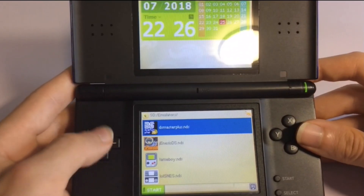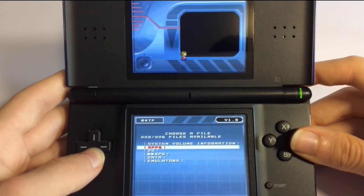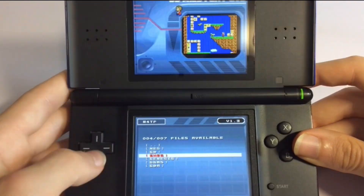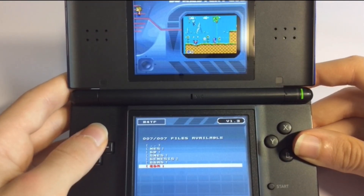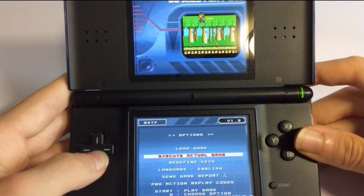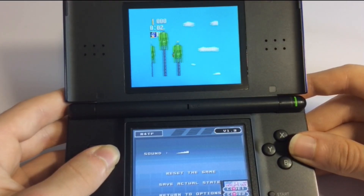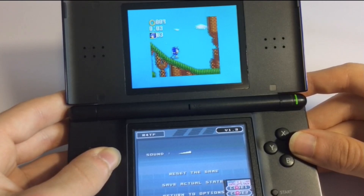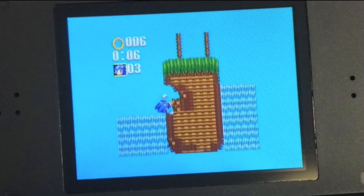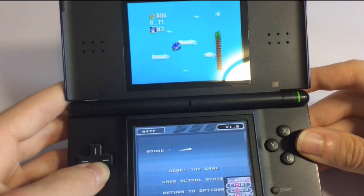If we go to the first one, which is DS Master Plus, you can see we can actually load a game. All you have to do is go to your emulators folder and of course your games will be there. The GB8 one however won't be in the download since it's not stable enough and doesn't work very well. So all you're going to do is go into the folder where that game is and you can actually play it. As you can see, the Game Gear will start working, though it doesn't work as well — but at least it's an option.